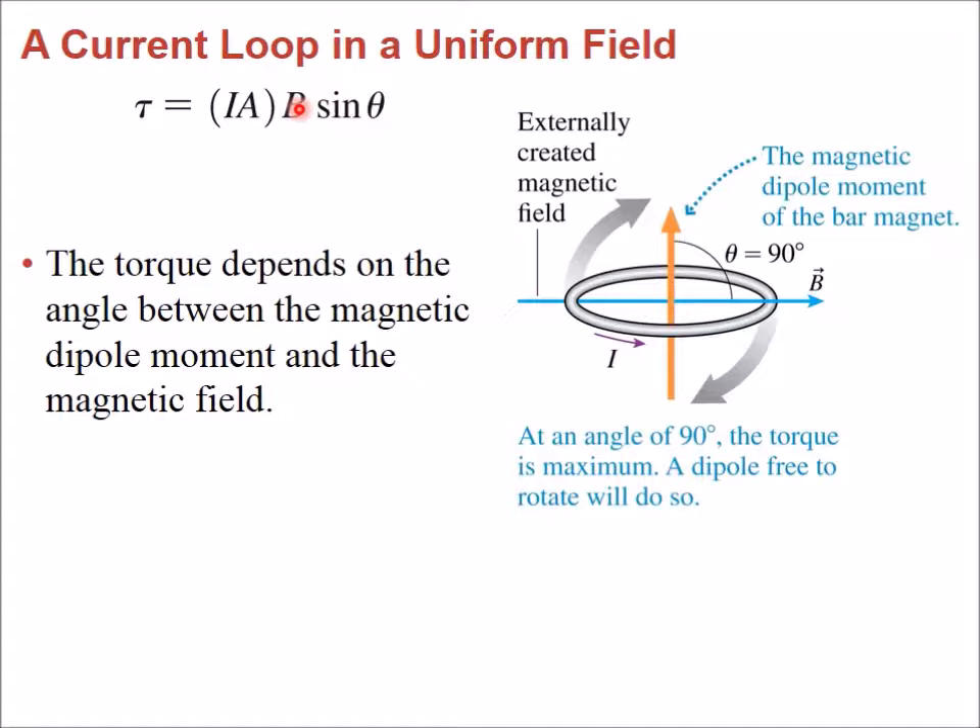The direction of rotation is determined by examining the geometry. To find the direction of the magnetic dipole, you curl the fingers of your right hand in the direction of the current; the thumb gives the direction of the dipole vector. If the current circulates one way, the dipole points up; if the current is reversed, the dipole points down.